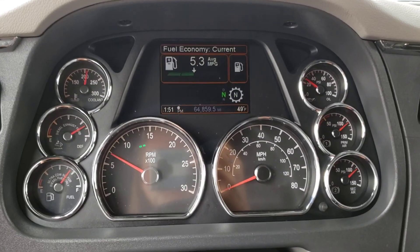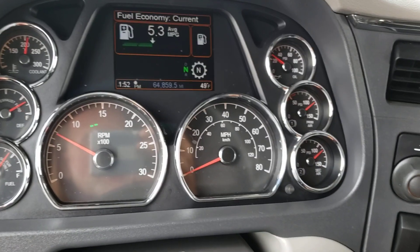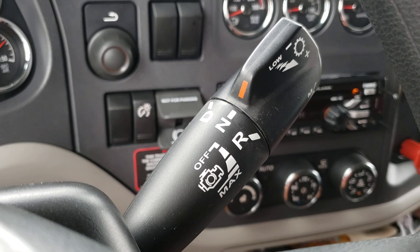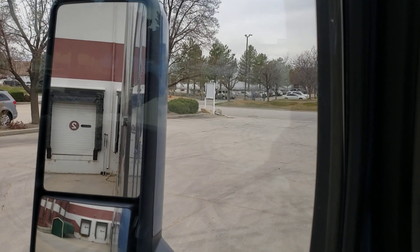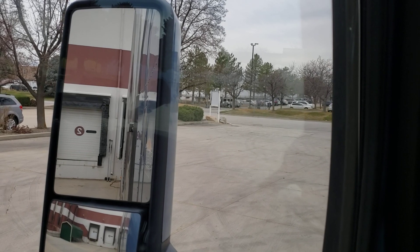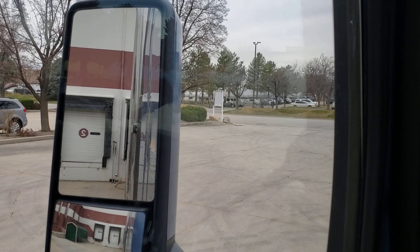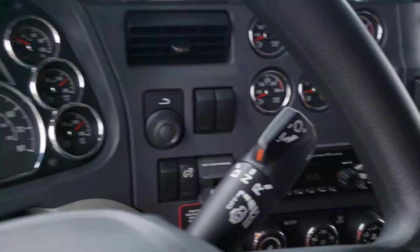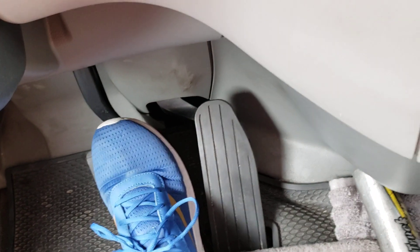Right now I'm in a new Peterbilt with an automated transmission - the 12-speed. I've got it running and I'm just in neutral. If you look out my window, I just got to back up about a foot so I'm nice and firm against the wall, then set my brakes and get my wheels chalked. Let's just do it in real time - big foot on the brake.